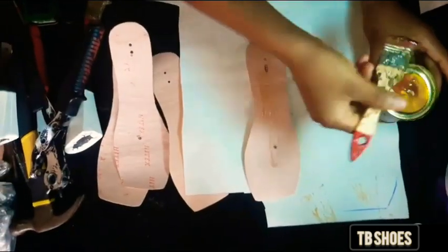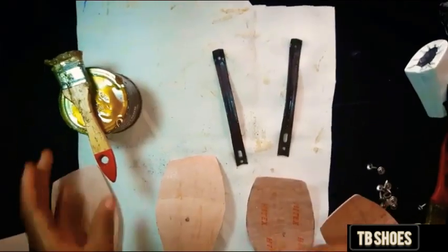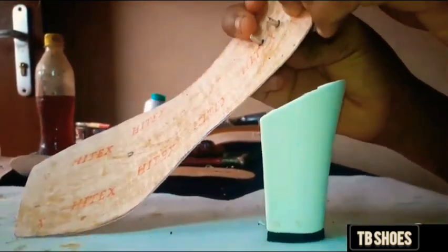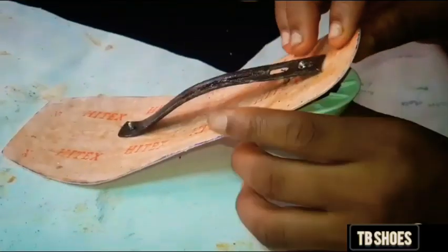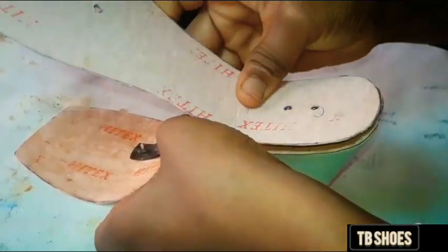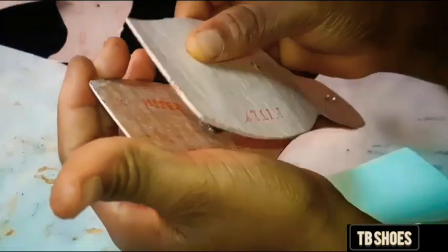Use the punched fiber as a pattern to mark out the remaining fibers, then punch them. Apply your gum on the fiber and on your shank. Let it dry for some minutes. Then put your two-in-one pin in the punched part of the fiber so it will fit correctly. It will guide the fiber and the shank.